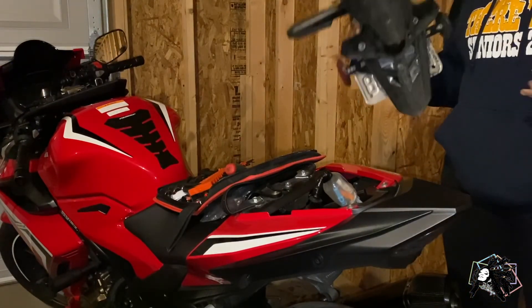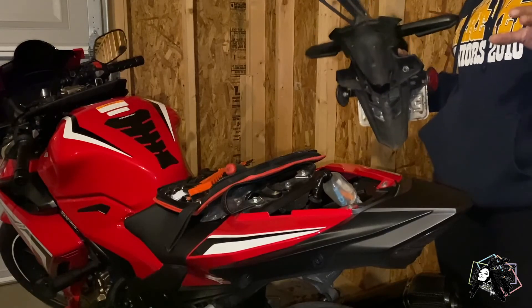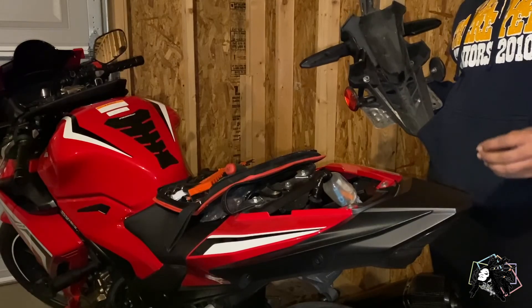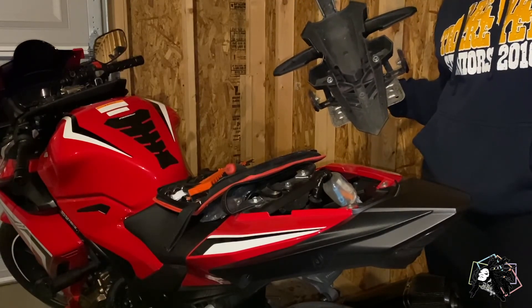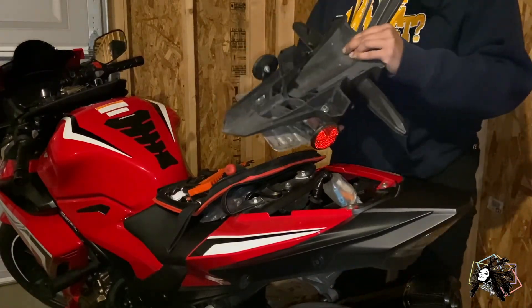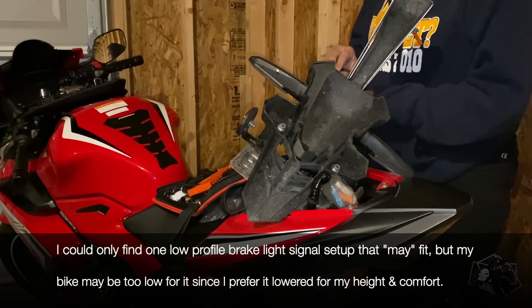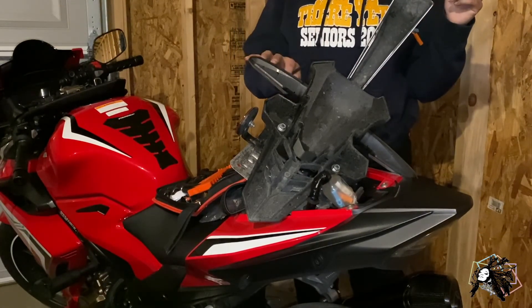I got the fender off. Now I've got to put the eliminator on. Getting the screws that start inside of the trunk — getting those cracked — oh my God, I don't know why they felt so tight, but I got them out. So that part is done. Now I have to install the eliminator. And I almost forgot — I do want to keep my turn signals, so I have to take them off. I'll be back when I get the turn signals on.